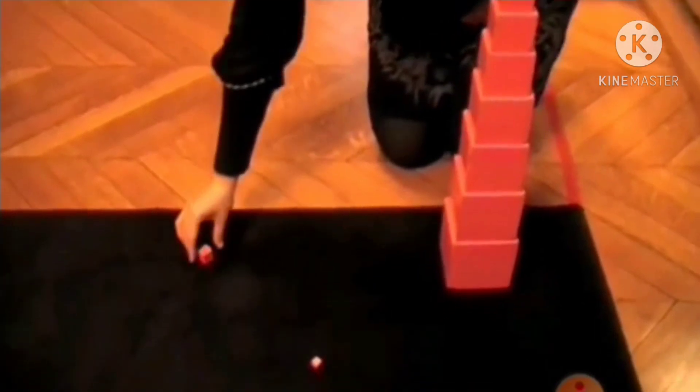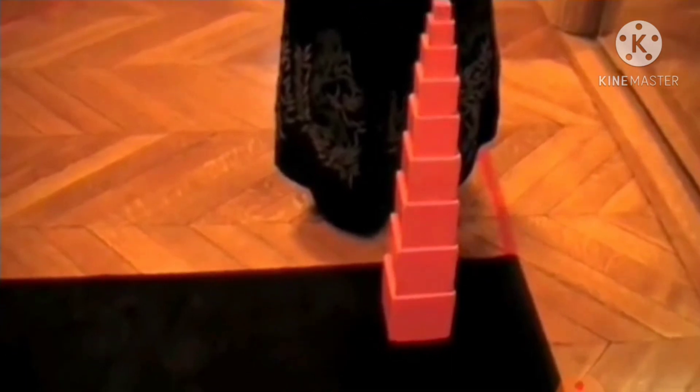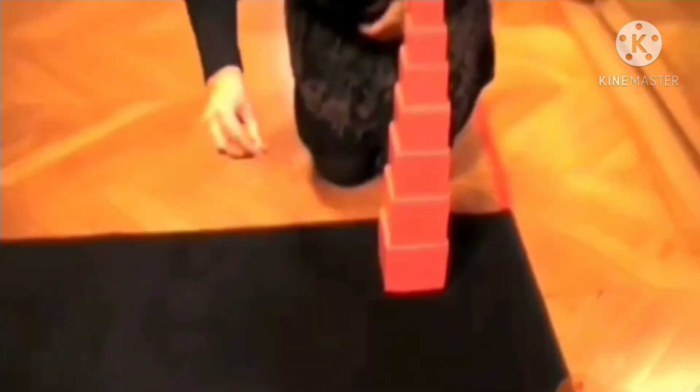You get the ninth cube, which is this — you put it on top. Then you get the last cube, which is the tenth cube, the smallest one, which is this — you put it on top.